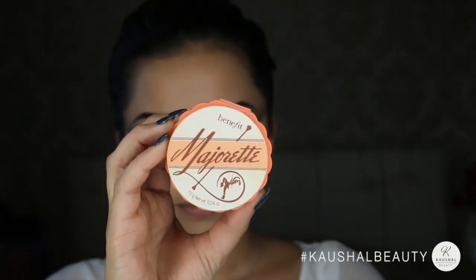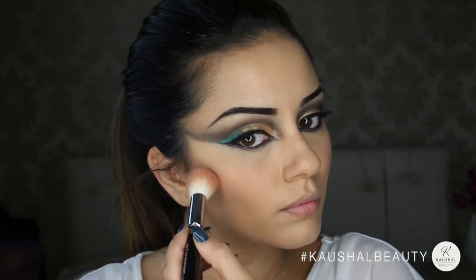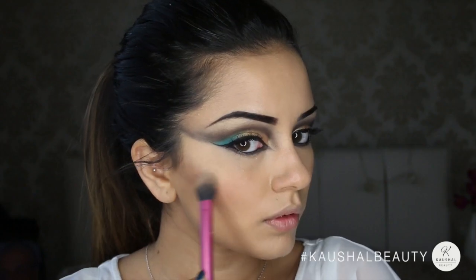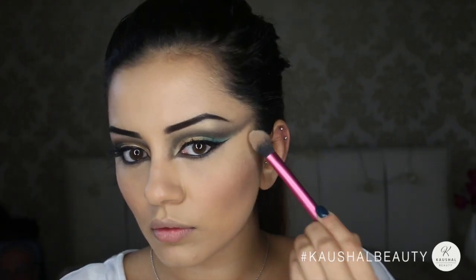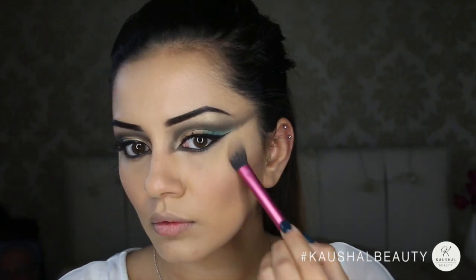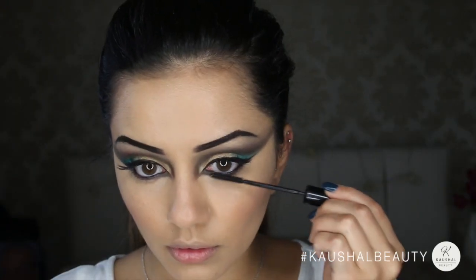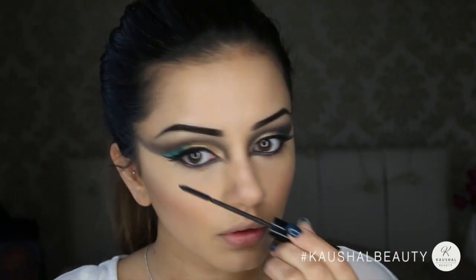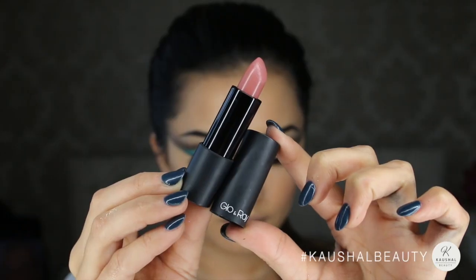For cheeks I went for the Majorette blush by Benefit and applied that onto the apples of my cheeks — I don't think Cleopatra wore much blush so I thought this would be perfect. Then highlighting again with Albatross by NARS to give it that really golden look. I almost forgot — mascara on my bottom lashes, so I took the same L'Oreal mascara and applied about one and a half to two layers on my bottom lashes.